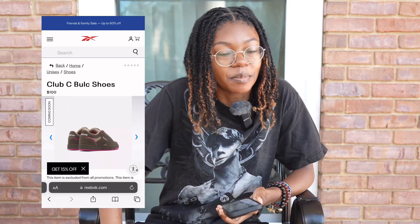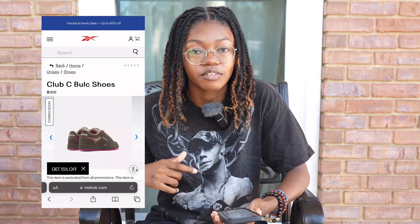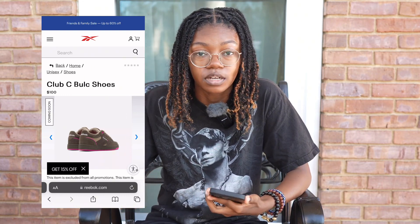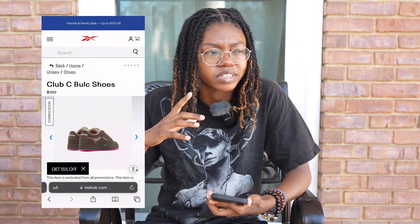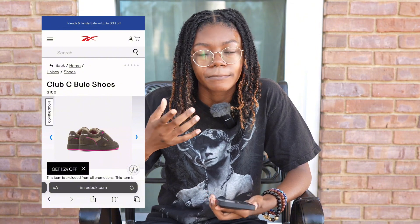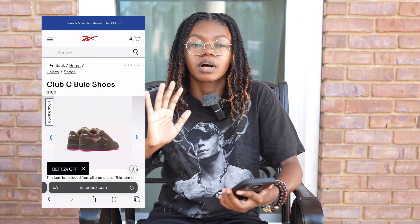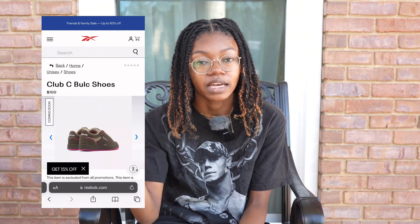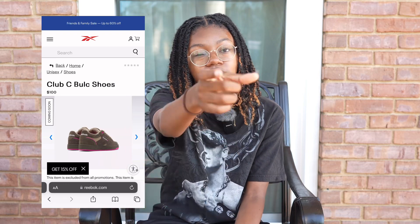I just wanted to do my part and come tell y'all. Comment below what y'all think, if y'all plan on copping these, or let me know if you like the Vans better. These Reeboks have been the ones I've been most hyped about. Thanks for watching — drop a comment, like, share, and subscribe, and I'll see y'all in the next video.